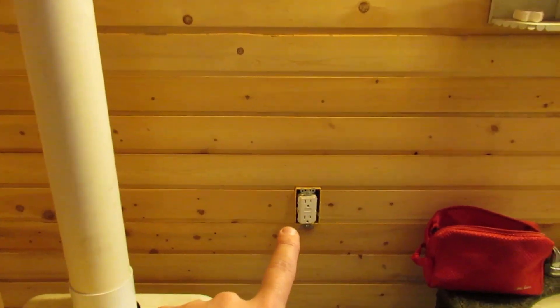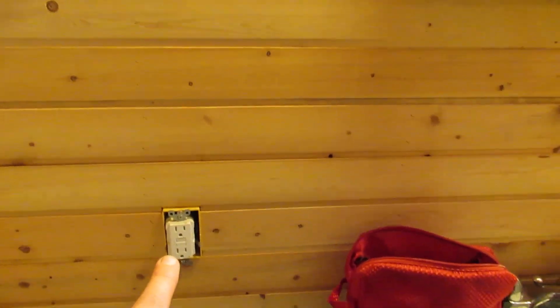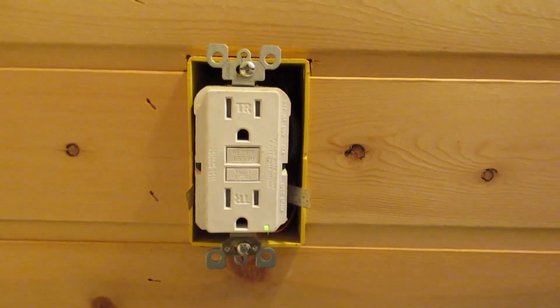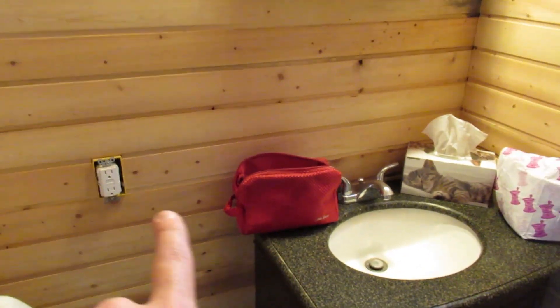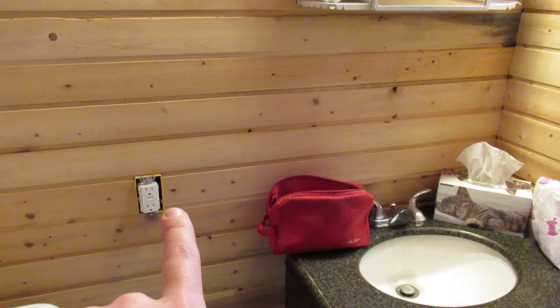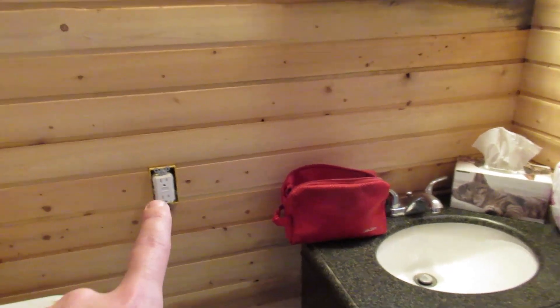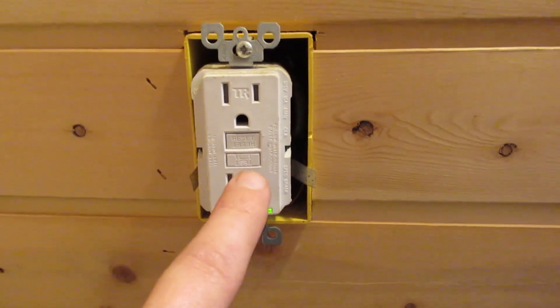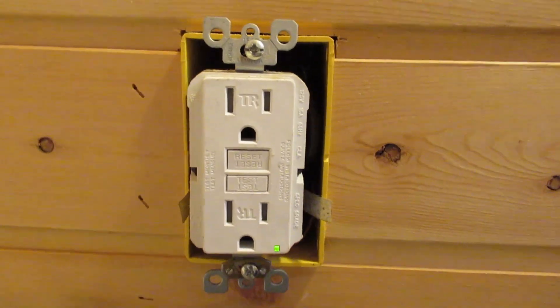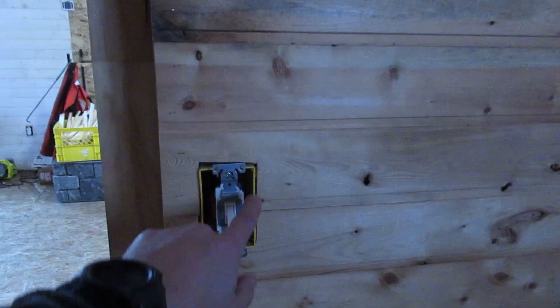In the bathroom there are LED lights, and in here is a GFI plug. Because it's close to water — any time you have a plug near a sink, make sure it's a GFI. It'll trip if water somehow splashes over — it's a safety feature so you don't electrocute yourself. You can tell it's a GFI by the test and reset buttons on it; it has an internal breaker. I also have a light switch but haven't put the face plates on yet.